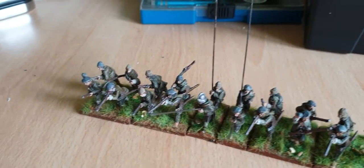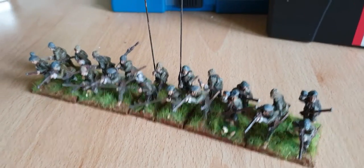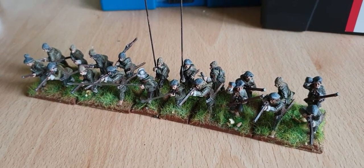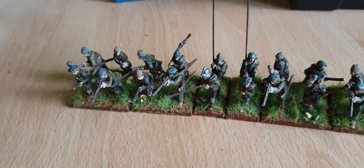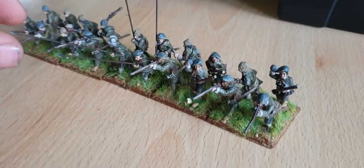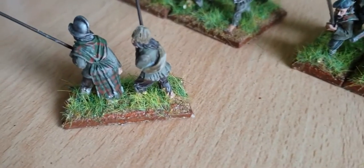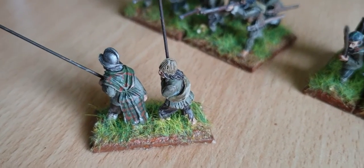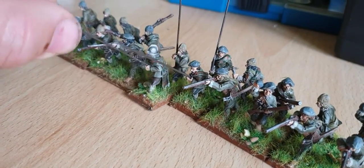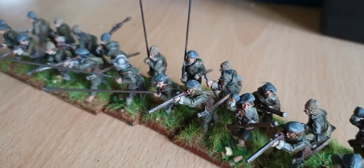I never really planned to do them because I didn't like them and because they were Royalists, and my army's Parliamentarian. But I've kind of run out of pike and shot stuff to make at the moment, so I thought I'd just have a go at getting them done. First time I've tried doing some tartan — not too bad I suppose. I'm no expert at painting.